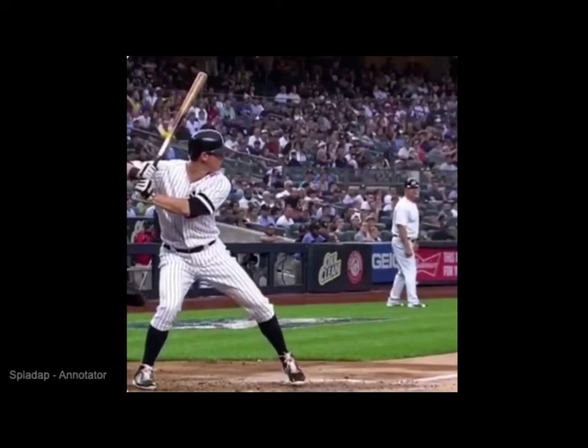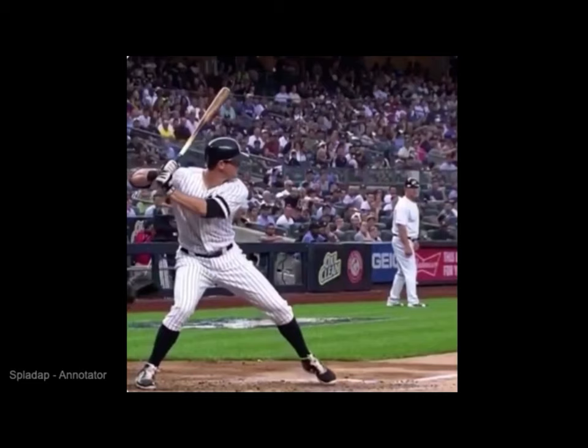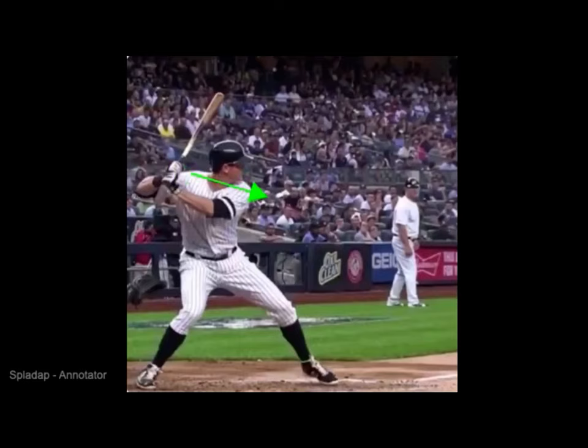As he strides through here, we're watching him stride forward. He's got a good weight shift — you can see how stable his back foot is. When he gets to toe touch, you can see his front shoulder is down, the knob of the bat is facing back behind his back foot, and his chest is back.